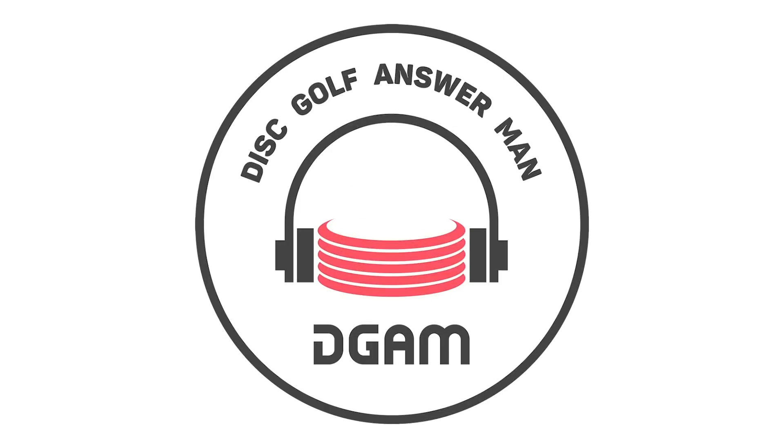Hey everybody, welcome to this episode of the Disc Golf Answer Man. We've got Robert 'the Hair Magnificent' McCall and Eric 'the Truth, Nothing But' McCabe.